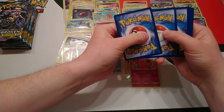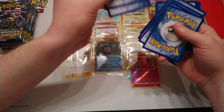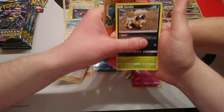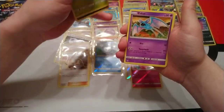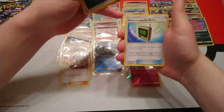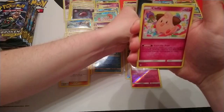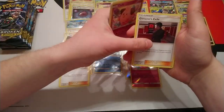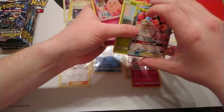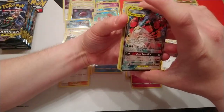I think we have something in this pack — just building up the hype. Crabrawler, Sandile, Oddish — this is the Charizard Reshiram, I can feel it. Electromagnetic Radar — popping that aside — Cleffa, Giovanni's Exile — also popping that aside — Bellsprout. And we've got Formosa and BuzzBall — this is the alternate art version! The art is slightly different and it is gorgeous.